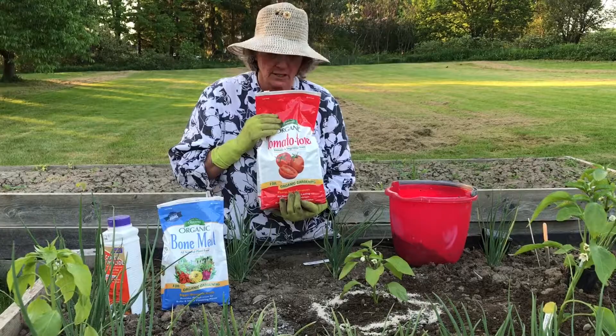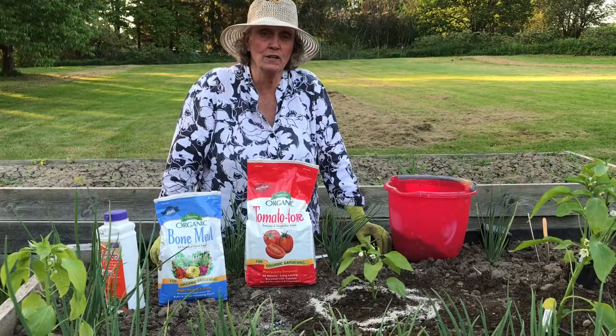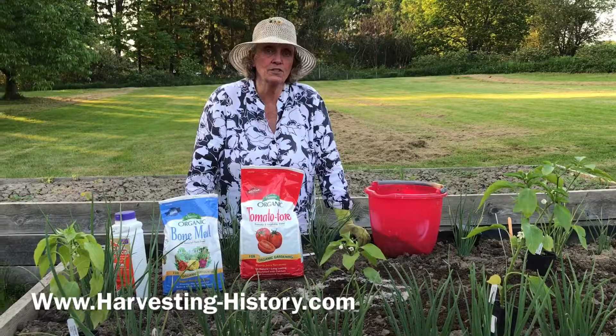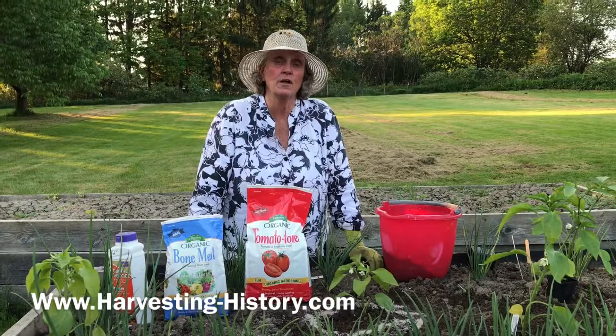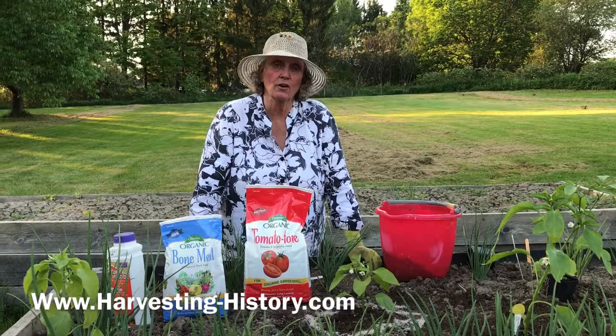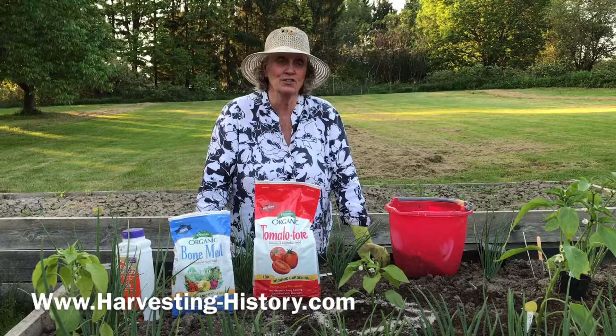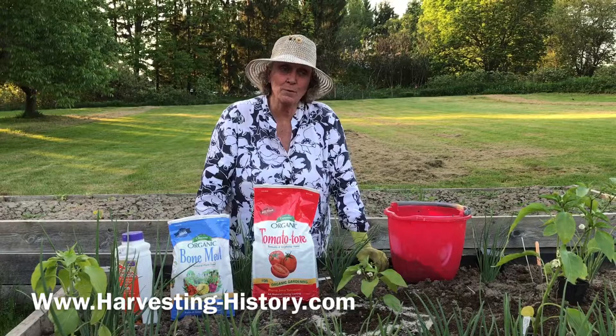I wish you much success this season with your fruiting vegetables and the other things in your garden. I encourage you to come to our website, which is www.harvesting-history.com, and take a look at the various kinds of hot pepper and sweet pepper seeds that we have there as well as our other heirloom plant products. I wish you the best of luck this season — it looks like it's going to be a good one. It started out with a lot of rain, so hopefully the rain will dry up and the crops will come in like we've never seen before. Good luck and great harvest.